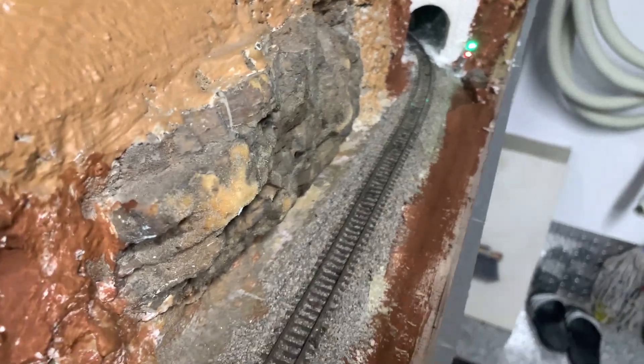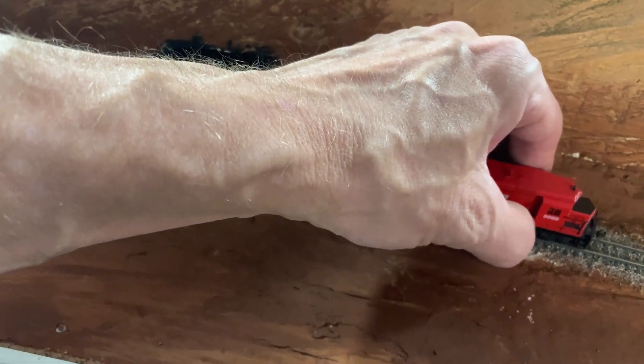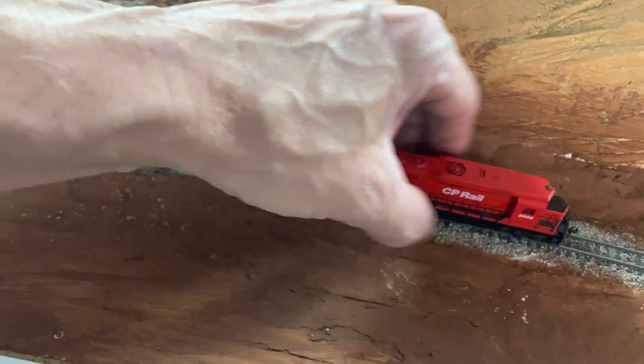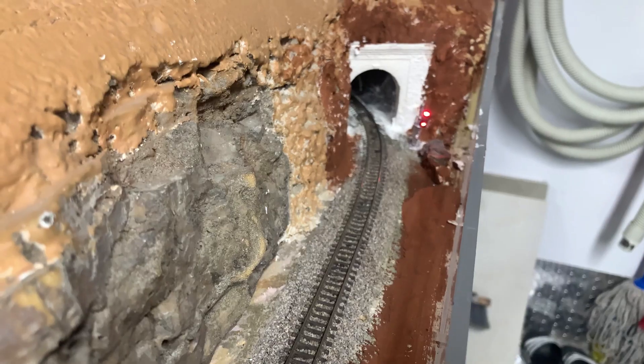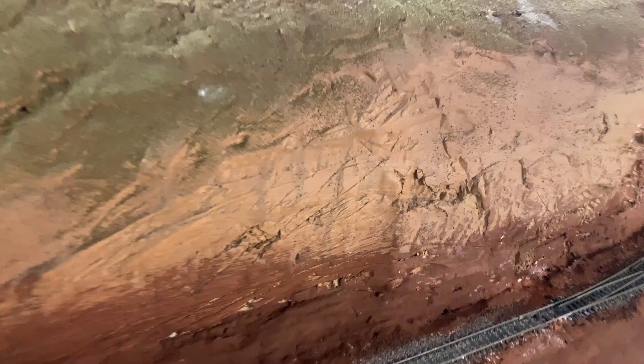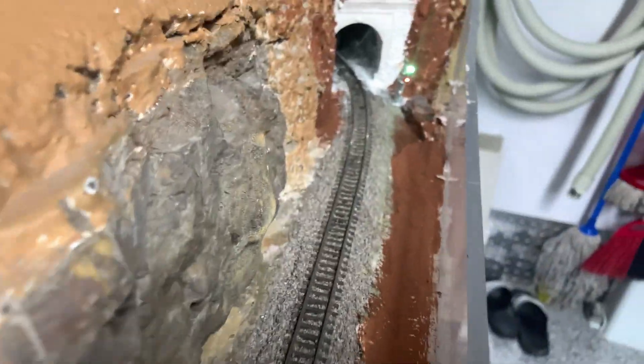If that block ends up getting occupied — it actually goes in the helix and comes out here — I'll just put a locomotive on the track. When I come back here, both lights are red, which means don't go in that tunnel. If I move it to the next section after this turnout, that light which was yellow goes to red, and then this one goes to yellow.